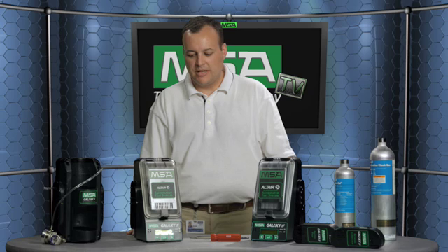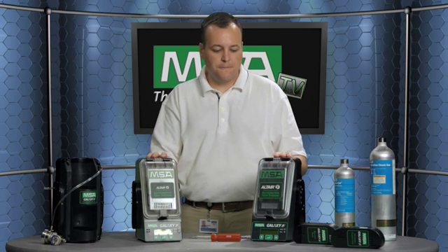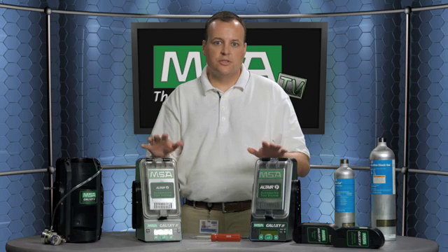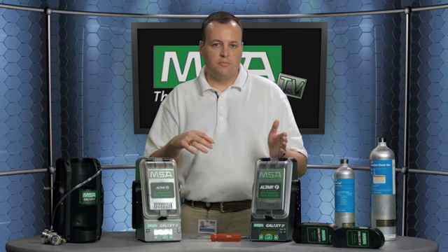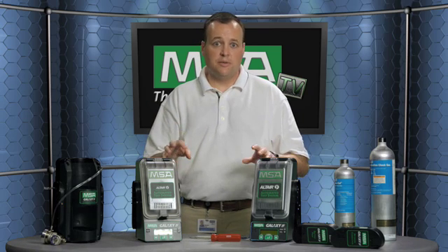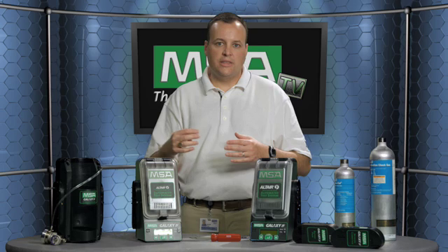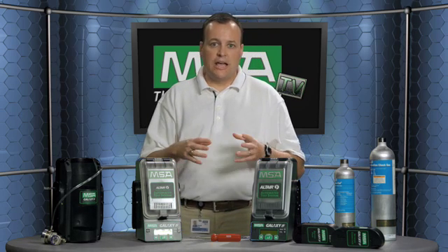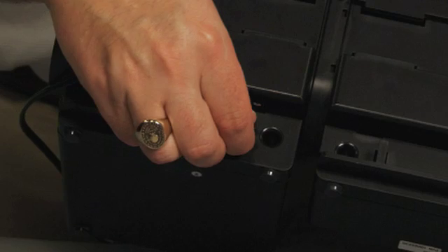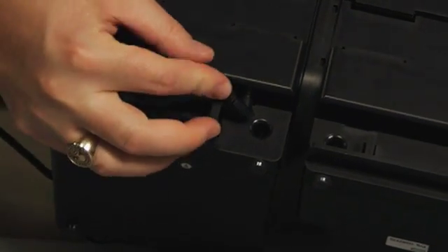An additional feature of the Galaxy automated calibration system is that with up to 10 test stations hooked up together, you can calibrate multiple instruments at the same time. If you put 10 instruments into 10 test stations simultaneously, they will all start calibrating at the same time — there is enough gas flow through the system, based on the way our internal plumbing is designed, to allow for that. Some other units in the industry require the first unit to calibrate or bump all the way through to finish before the second, third, fourth, and so on start in sequence.